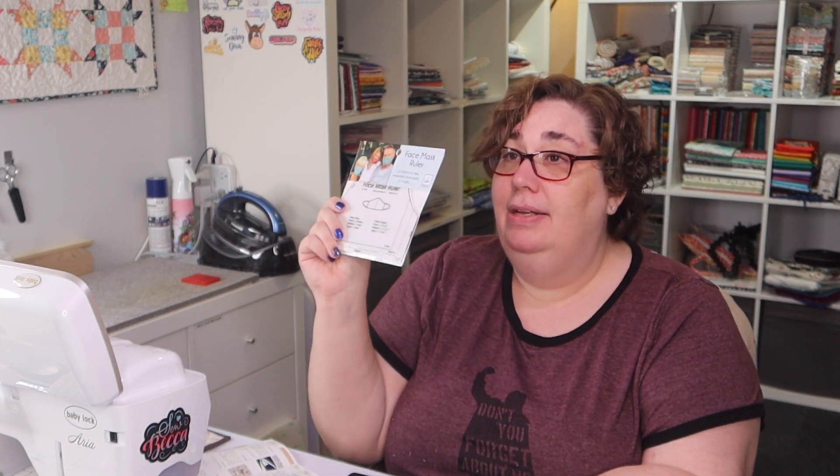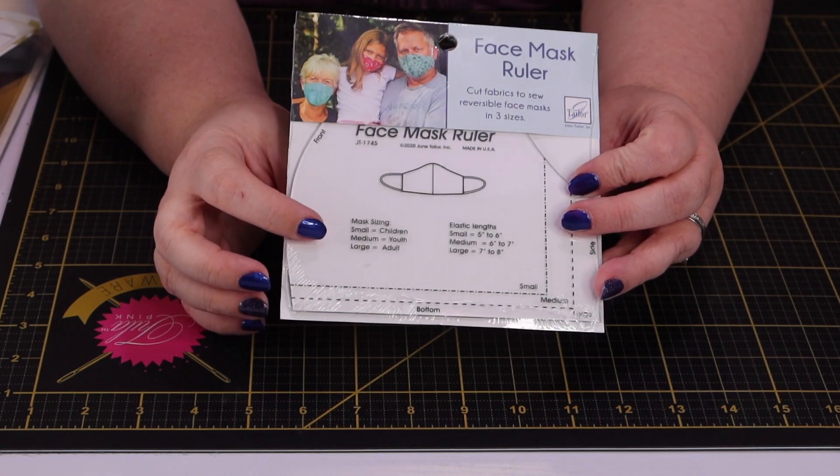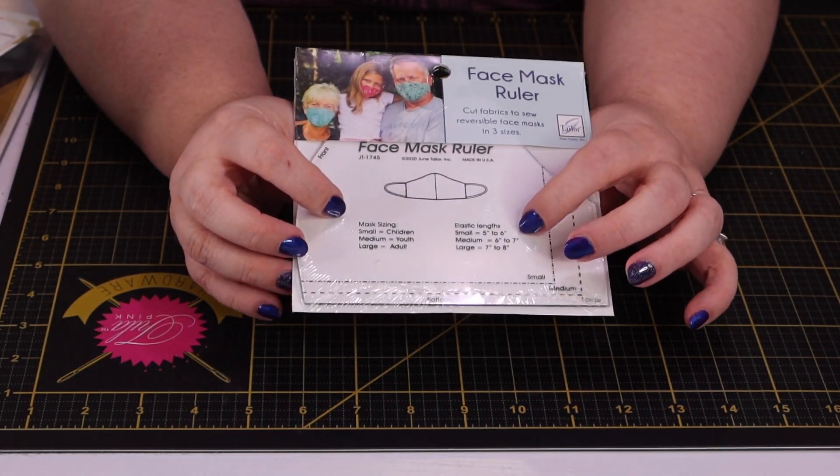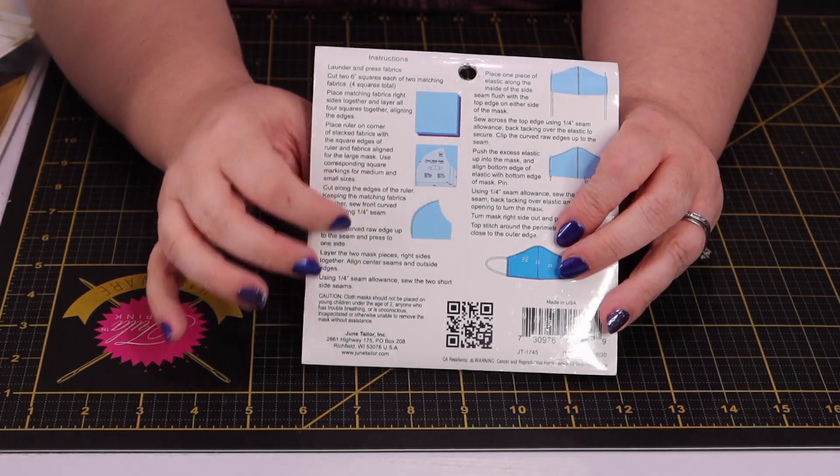We have another notion, and this one is kind of cool — very timely and very appropriate. We got a face mask ruler. You can see there's all sorts of information right on the template: it gives you the size of elastic needed, and on the back it shows small, medium, and large sizing along with full instructions for putting your face mask together. This template retails for $10.99. I actually carry the Creative Grids version in my shop, so I already have one. It's really easy to use if you're looking to whip out some masks quickly.